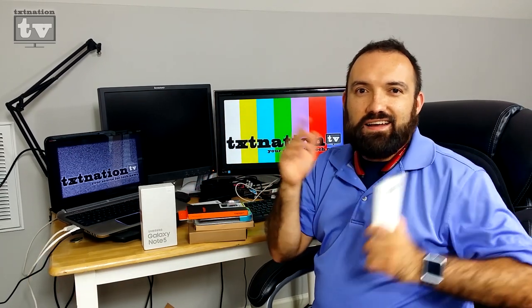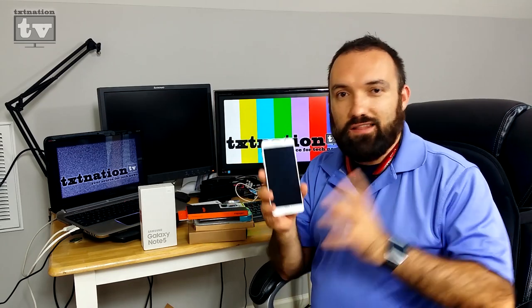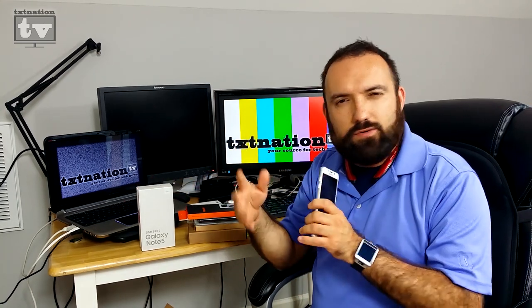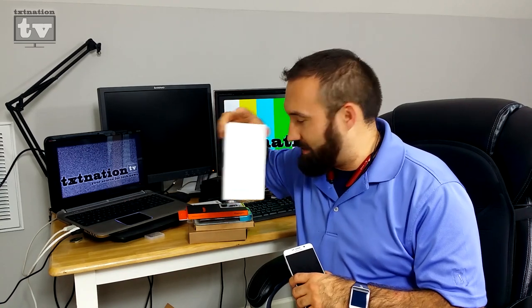I did an unboxing video but it got lost. Right now I'm actually scanning the SD card to figure out what happened. I actually unboxed this, but this is my Samsung Galaxy Note 5 with T-Mobile and Wi-Fi calling. So I love it. I've already got it unboxed and everything, and I've already got all the cases that I wanted.